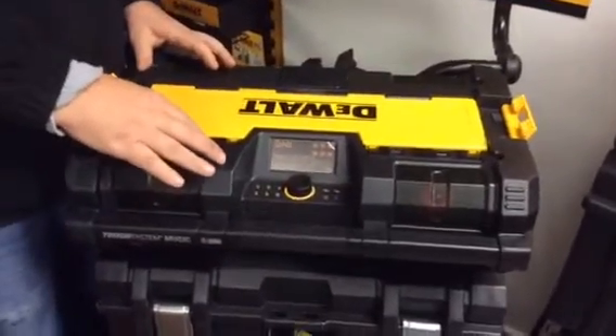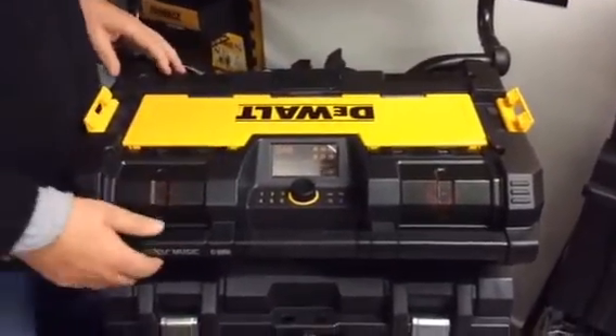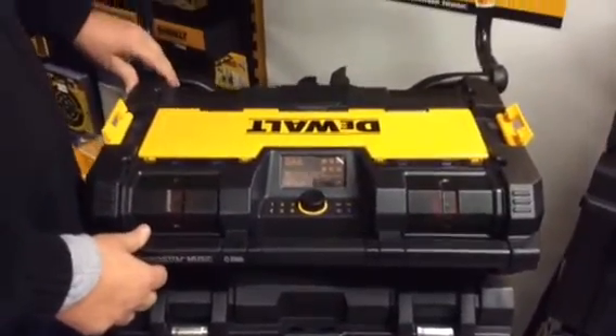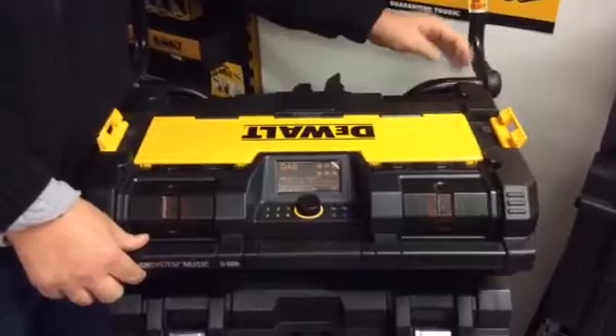We finally got our new DeWalt radios in. As you can see, they fit the Tough System racking system — they just sit on top and hook into the back there.